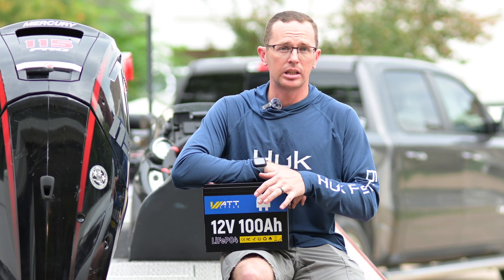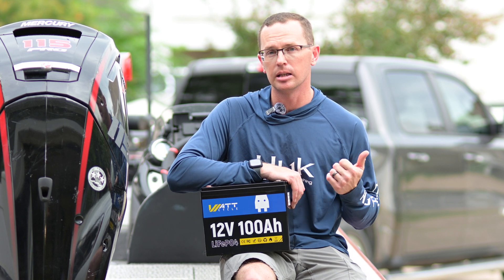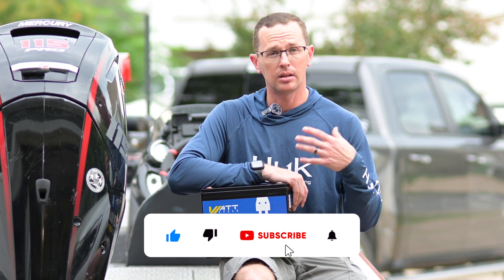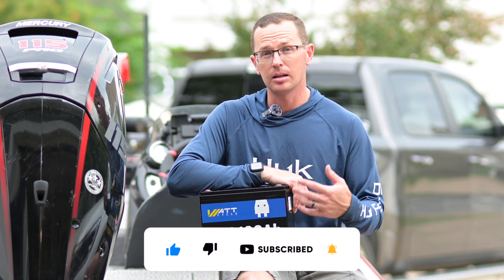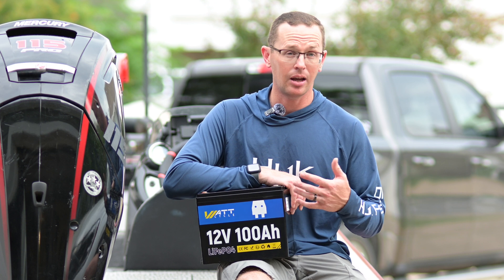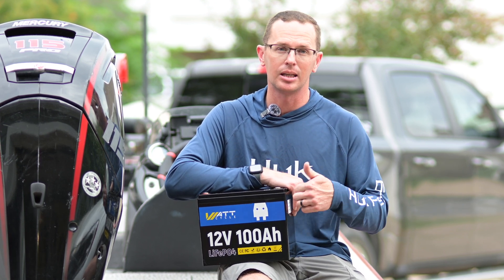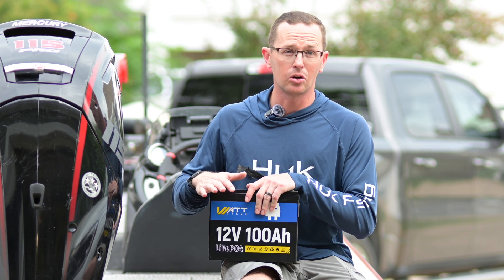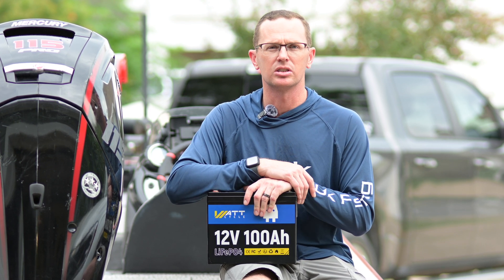So how long will it take to charge this battery? Let's say you fully deplete it — you've pulled 100 amp hours out and need to put it back in. With a 20 amp charger, 20 times 5 hours gets you back to 100 amp hours. A 10 amp charger takes 10 hours, and a 1 amp charger would take 100 hours. You definitely want to keep your charge rate up to get a reasonable charge time when you fully or partially deplete the battery.